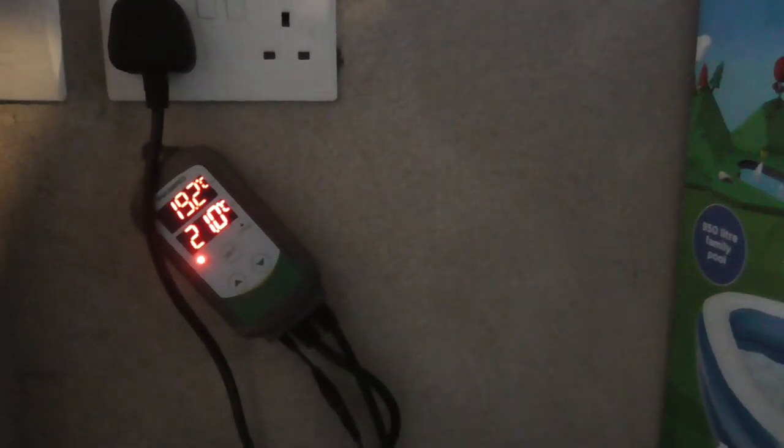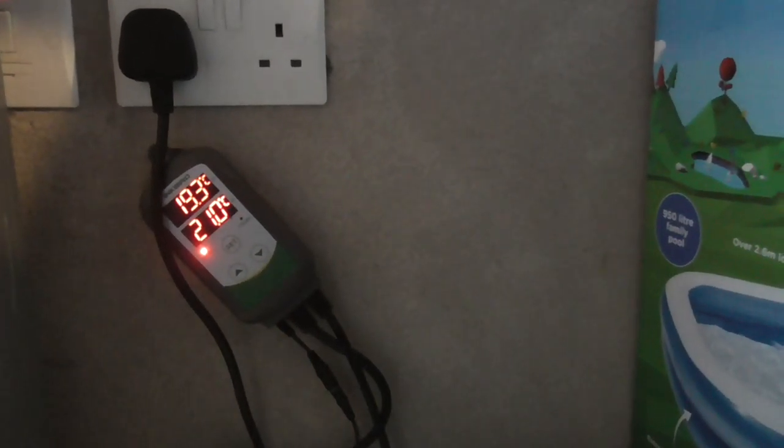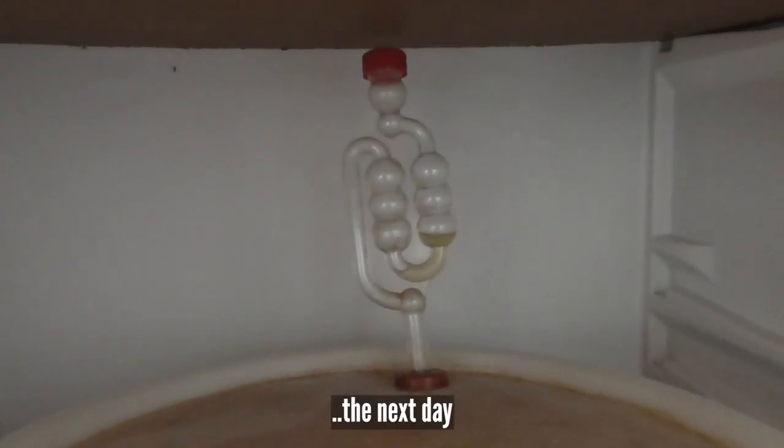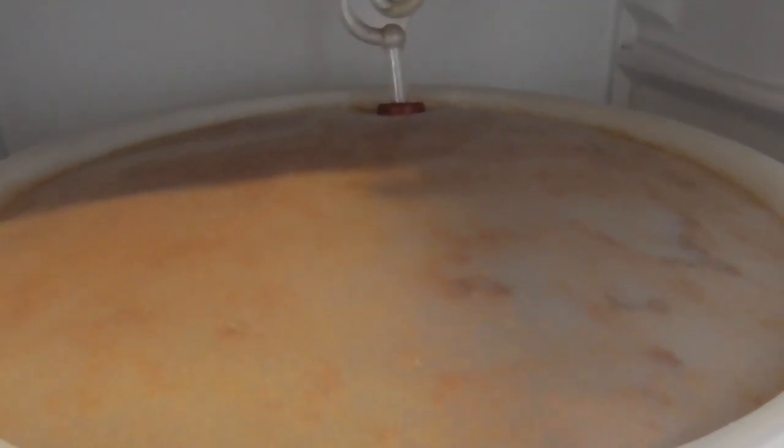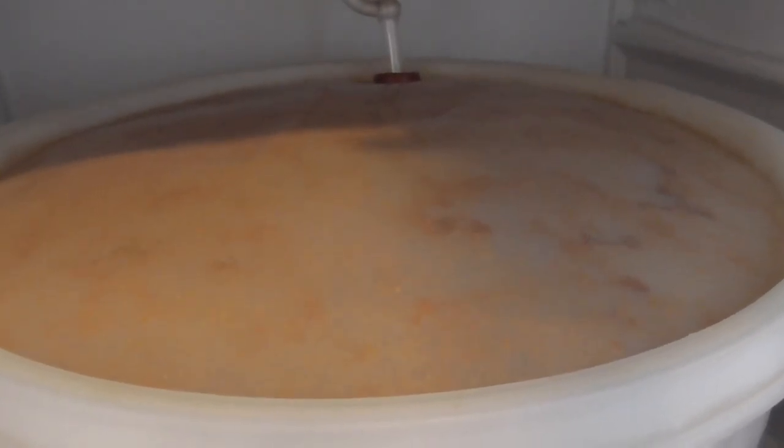The temperature control is set to one degree tolerance at 21 degrees — that's the fermentation temperature. If the beer's too hot, the fridge kicks on and cools it down; if the beer's too cold, the heater kicks on and heats it up. The airlock is bubbling away nicely and you can see the krausen on top, so there's fermentation going on. We're satisfied it's started — we'll leave this for about three weeks.